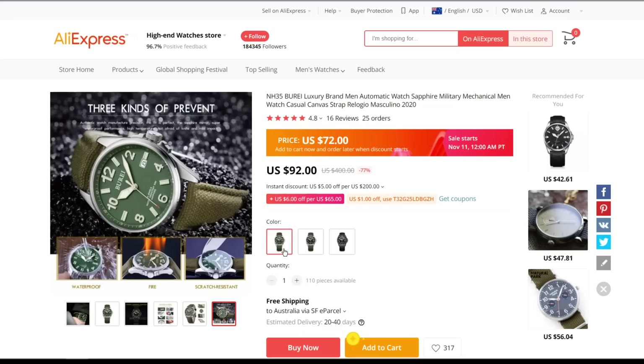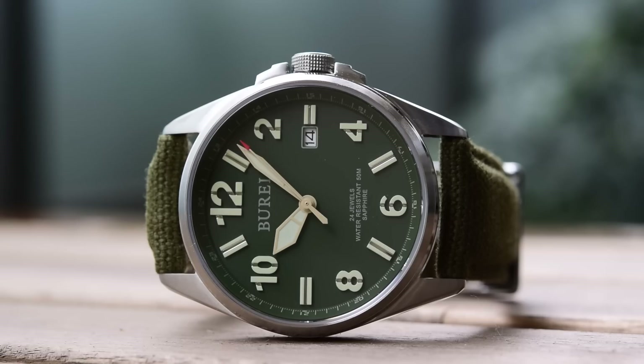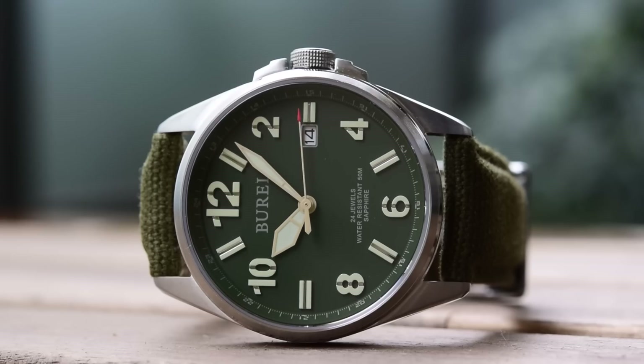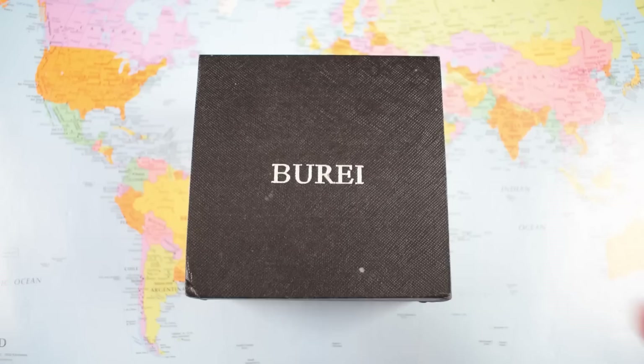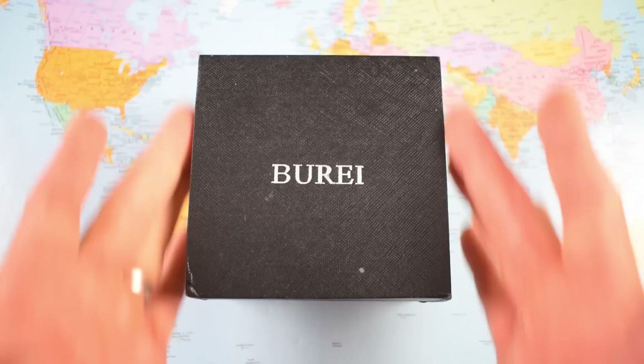So $72 on AliExpress - I'll leave a link in the description. Three different colorways: green on stainless, black on stainless, and black on PVD black for that super stealth look. If you're watching this video before the AliExpress sale, you can put it in your cart and come back and check out on the 11th or the 12th. If you're watching after the sale, you can buy it for $92 or wait for the next AliExpress sale, which won't be that far away.